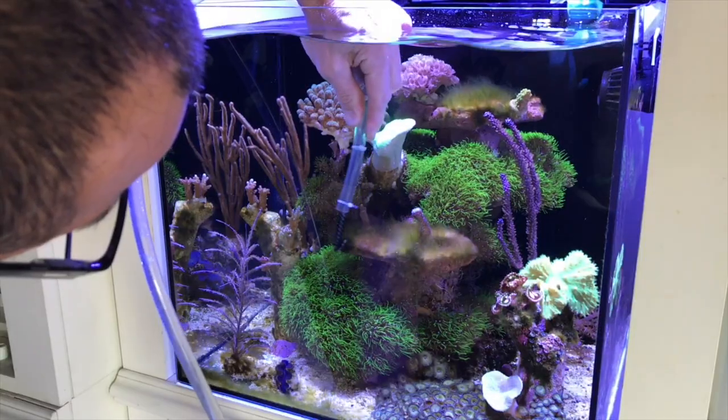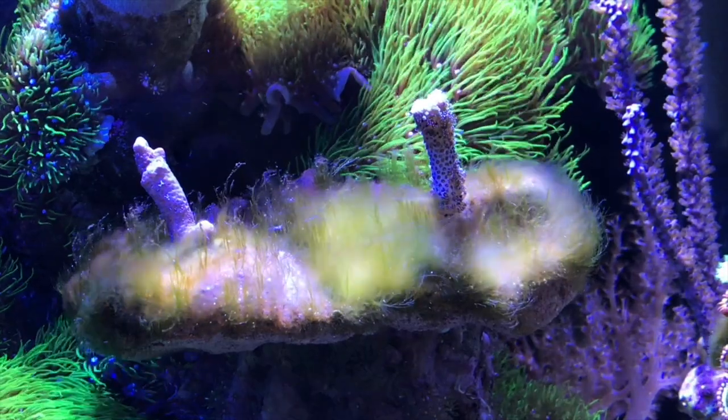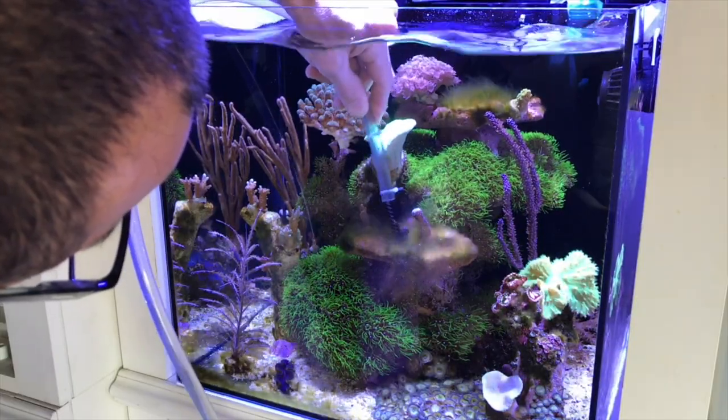Miguel asks: he has a 24-gallon nano cube he's trying to bring back to life after six months of neglect. He's been doing 25% weekly water changes for two months. For a neglected tank, 25% weekly is not enough — you need a minimum of 50%, possibly 75-100%. If there was heavy hair algae, you may need to take the rocks out and scrub them manually.